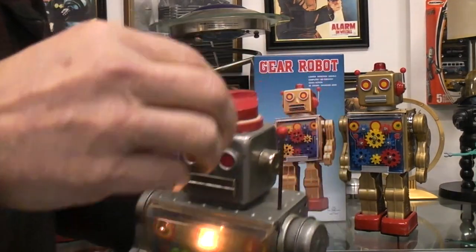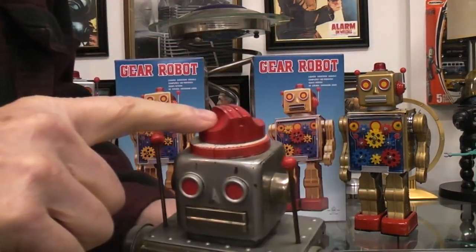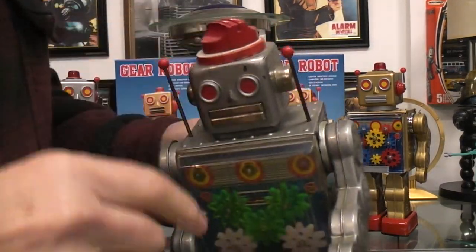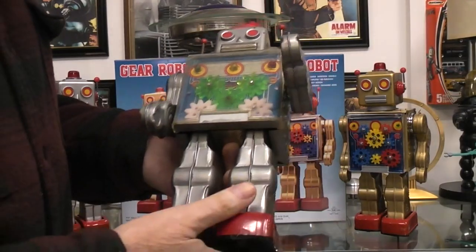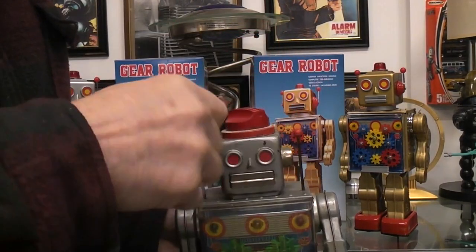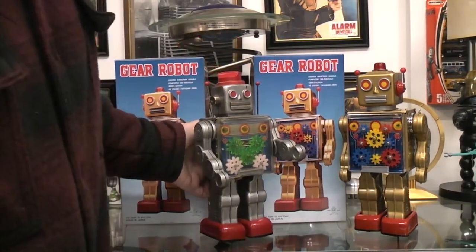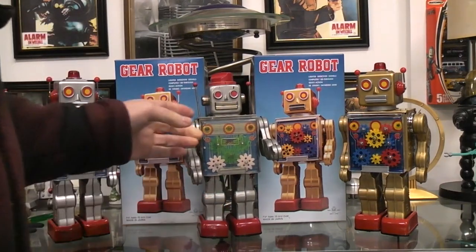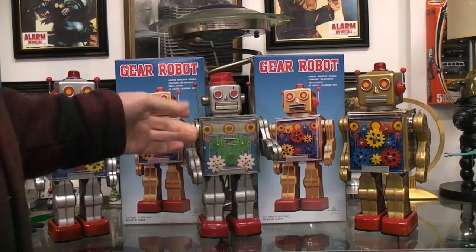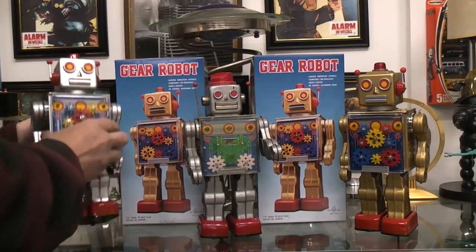This robot is all original except for the knob. It's very common when you find one of these old robots that the knob has been twisted off by some kid — you give a kid a knob that he's supposed to turn, they're gonna turn it till they twist it off. The one I picked up didn't have the knob, but the rest of the robot was complete and in very good working condition.